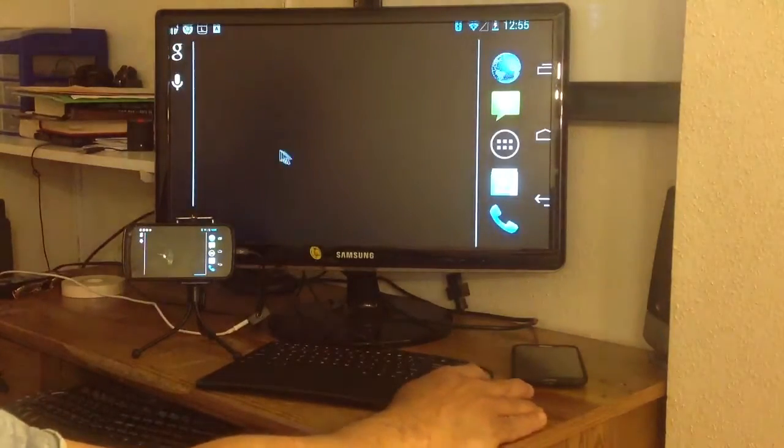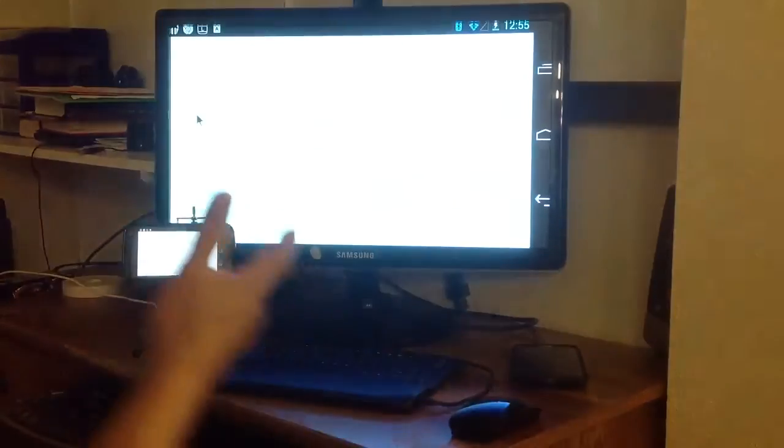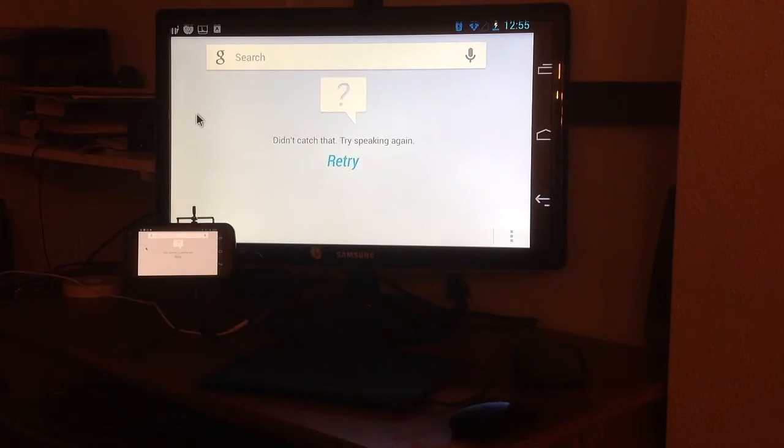So basically that's it — you basically have a PC, like I said, you have a PC at the palm of your hands. Again, this is Charlie. I'm out.